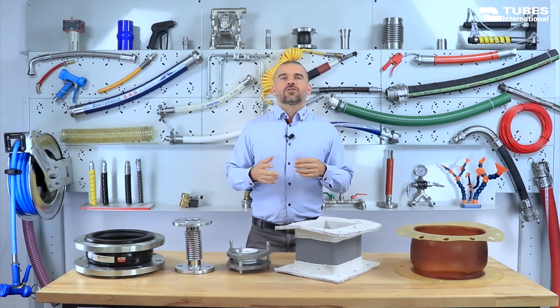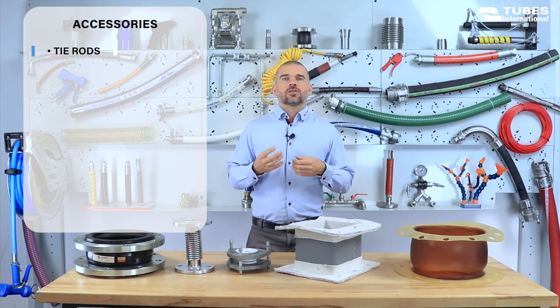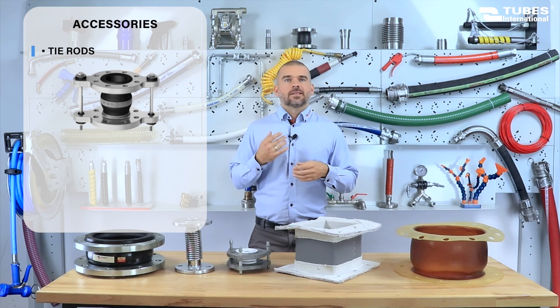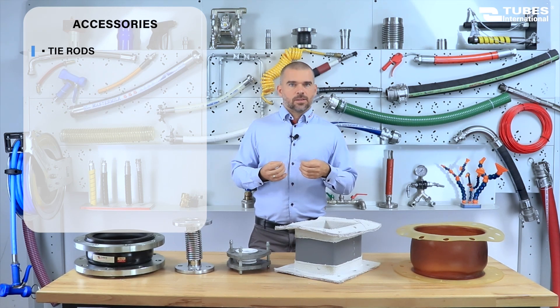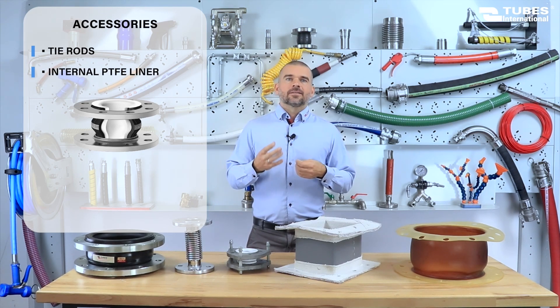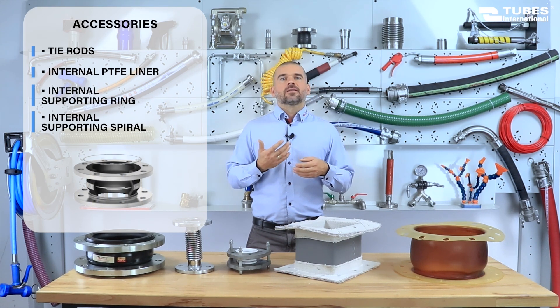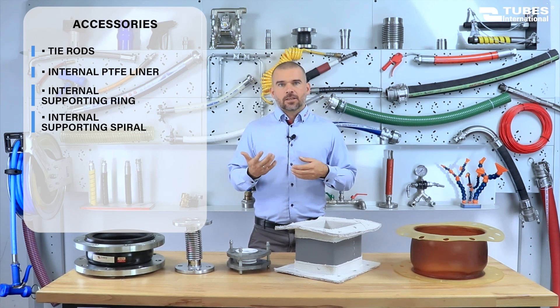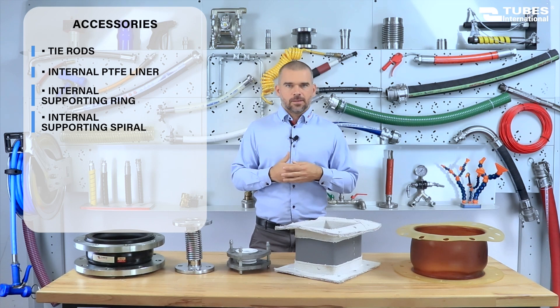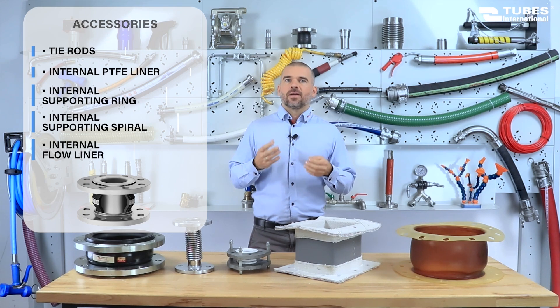We offer a wide range of expansion joints that can be tailored to specific working conditions. For example, in cases where there is a risk of excessive bellows extension, expansion joints with extension limiters are available. When exceptional chemical resistance of the rubber bellows is required, a joint with an internal Teflon lining can be used. For expansion joints operating under high vacuum conditions, we provide internal rings and vacuum spirals that prevent the bellows from collapsing. In applications involving the transfer of abrasive substances, a guide sleeve can be an ideal solution as it reduces flow turbulence and prevents medium buildup.